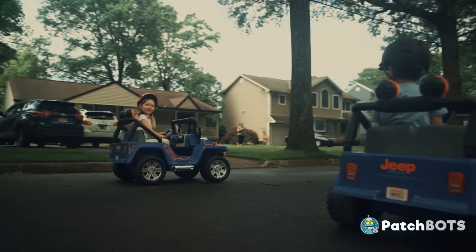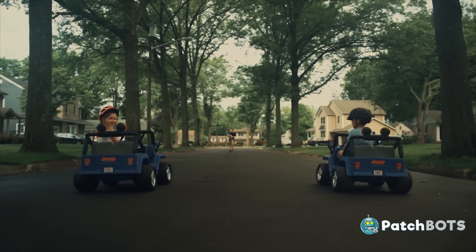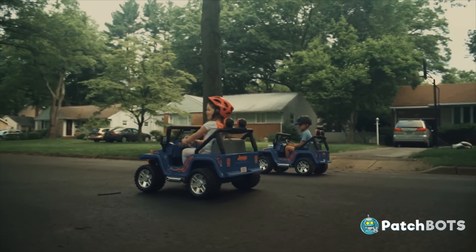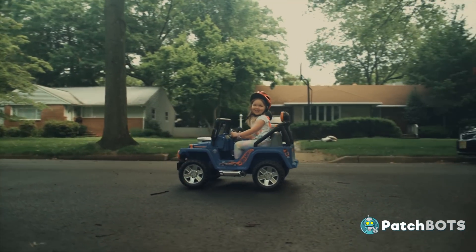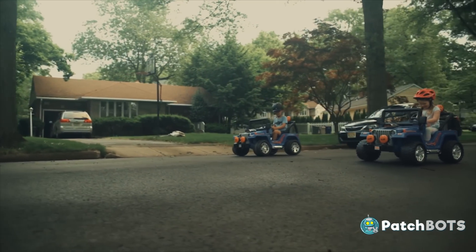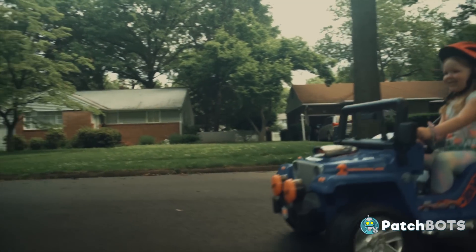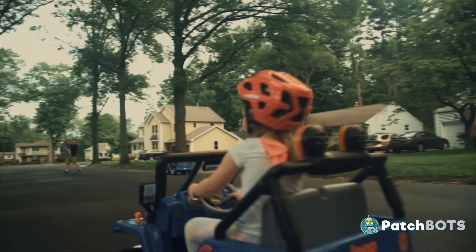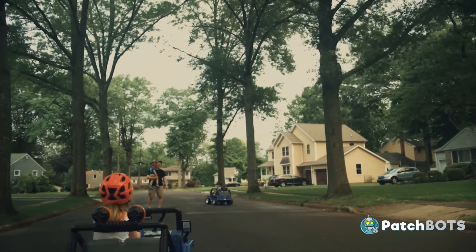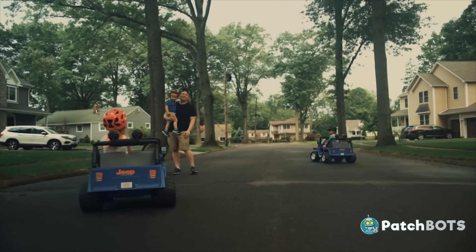Through a series of fortunate events we got our hands on another Power Wheels Jeep, so we were able to do a side-by-side stock versus modified Power Wheels drag race. On your mark, get set, go! Despite the uneven stock, I think it's pretty clear to see who the victor is on this one.